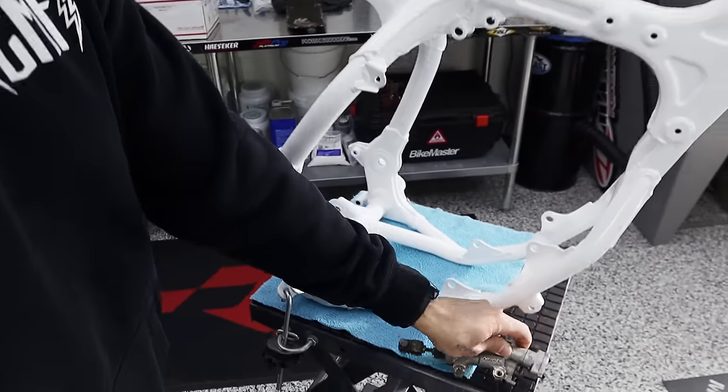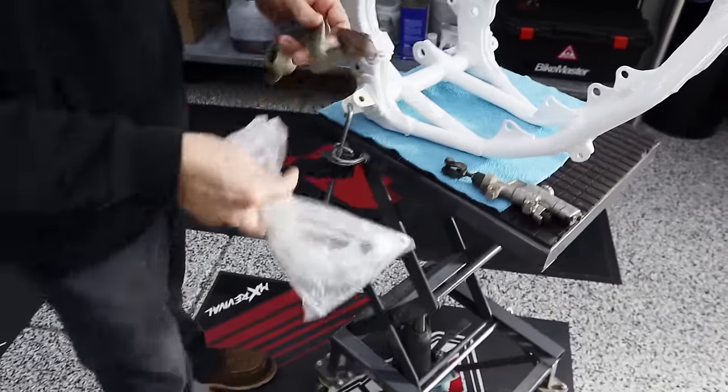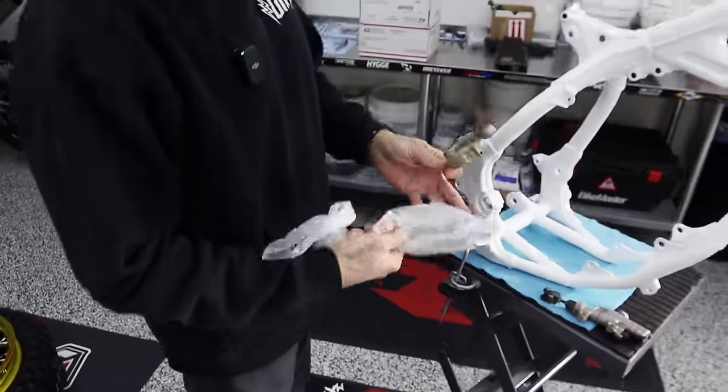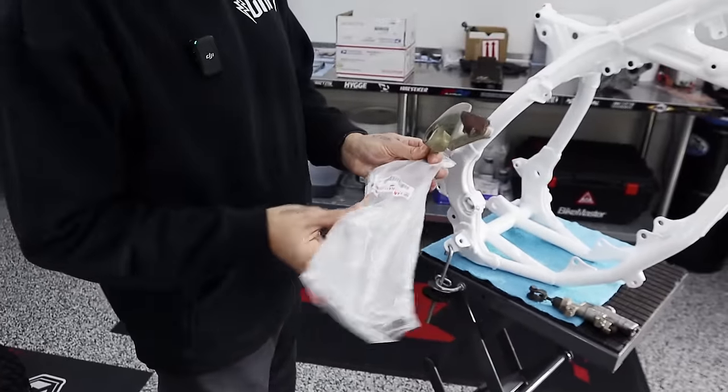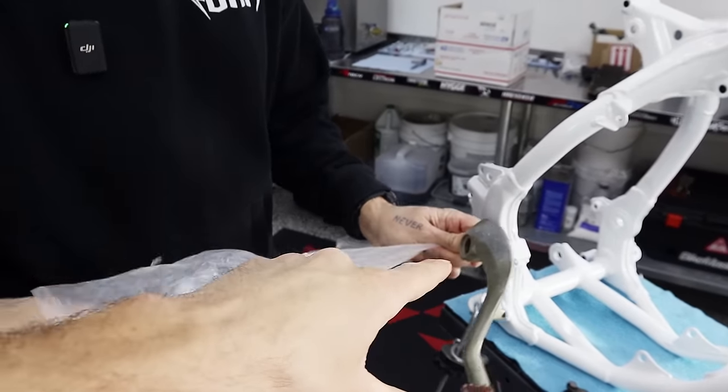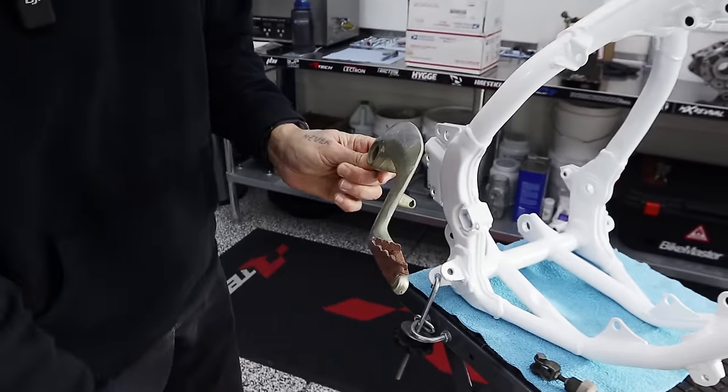Moving on to that brake pedal — we'll show you the old one and we'll show you what we ordered off of a 2021 or 2022 YZ 250. This was an important part of this brake mod — we want to make sure all these things still work together in the rear where they hook up to the master cylinder.